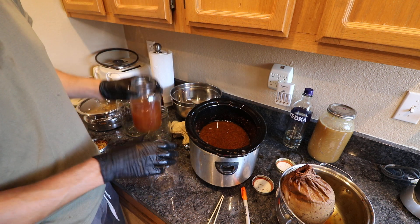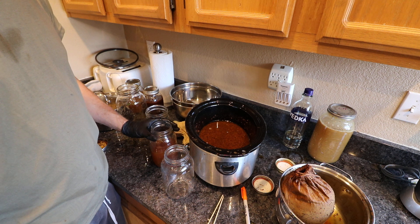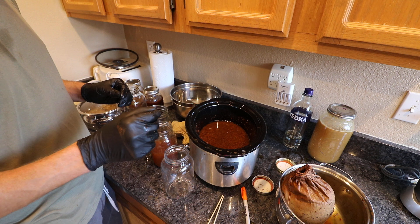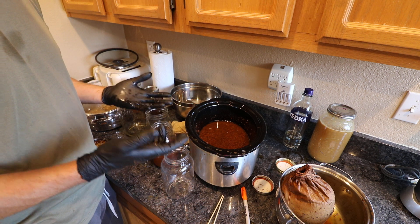That's about $300 worth of tinctures right there. You want to make sure you use gloves, especially for the chaga, because chaga will stain your hands — and also for hygiene purposes.